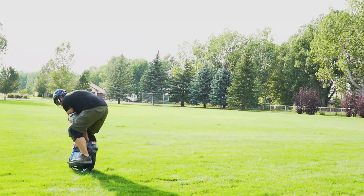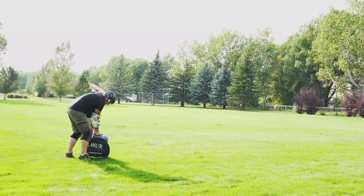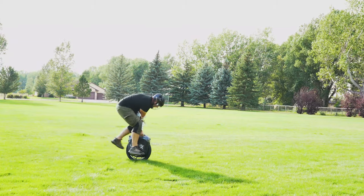I definitely would not recommend trying to learn to ride the electric unicycle on grass. I was thinking to start on grass so I wouldn't damage the wheel in case it fell over. That was a big mistake.